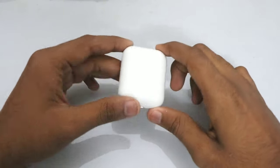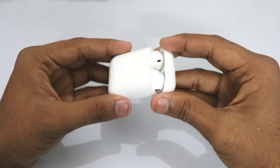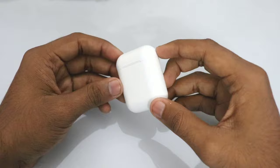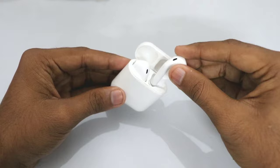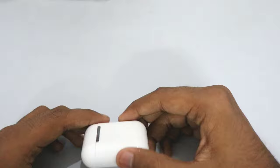Hey guys, Hersch here, back with a video. I get a lot of questions about how you can charge and pair the i9s TWS wireless earpods, or the knock-off version of the Apple earpods. So today I am going to show you how you can pair the earpods with your phone via Bluetooth, and then how to charge them properly using the charging case and the supplied lightning cable. So let's get started.